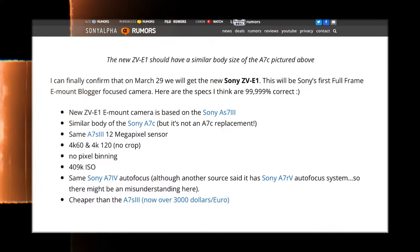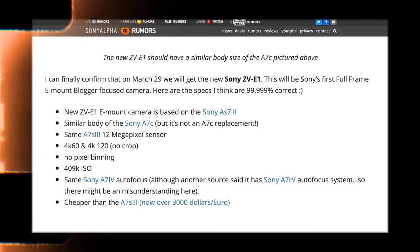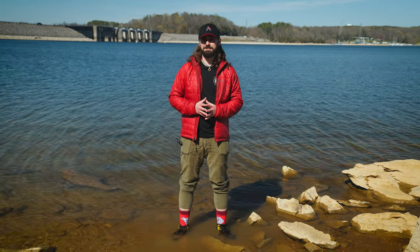The Sony ZV-E1 definitely seems to be designed with online content creators in mind, so I'm very curious to try it out upon release. Subscribe so you don't miss out on that. Are you guys excited for the Sony ZV-E1? Will you be picking one up when it comes out? Let me know down below. I hope you all have a fantastic week, and I'll see you guys in the next one.